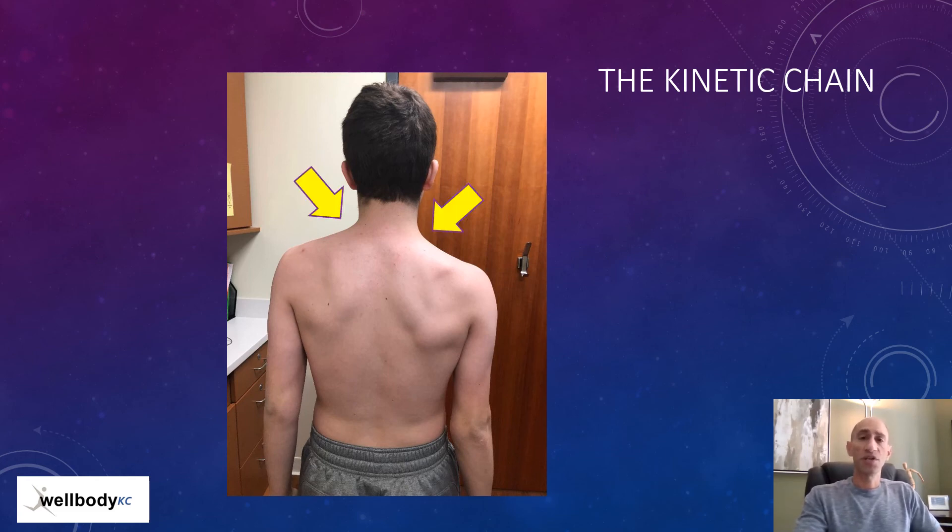Here's an athlete who pitches — look at the shoulder heights, the right being lower than the left; look at the musculature, the right seemingly more developed than the left; look at the position of the scapulas, also different; and finally the elbows. The importance of every structure being symmetric and working correctly is a piece of prevention — and that's called the kinetic chain.